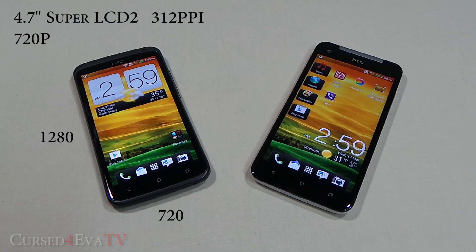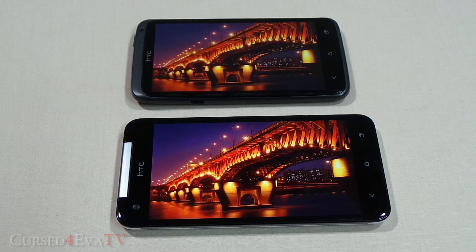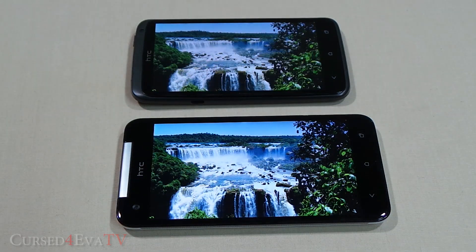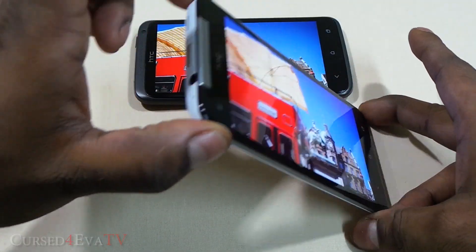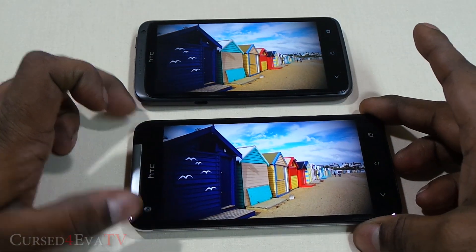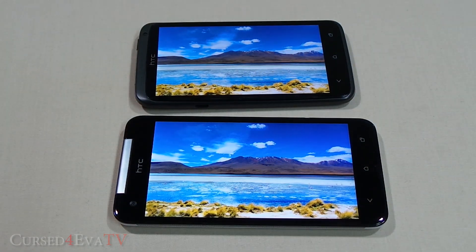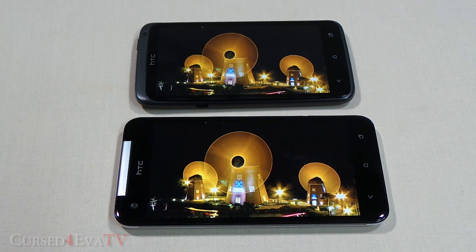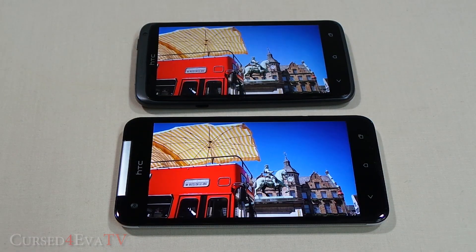With the Butterfly, HTC have done the impossible — they've improved upon an already amazing display. The 5-inch Super LCD 3 is a full HD display at 1920 by 1080 pixels, giving a mind-blowing pixel density of 441 pixels per inch. It has the same great viewing angles and color reproduction as the One X. It might be slightly less bright, but in real life you won't notice unless you hold both phones side by side. At 441 PPI, whether you're reading, browsing, or watching full HD video, it's an extremely pleasurable experience.